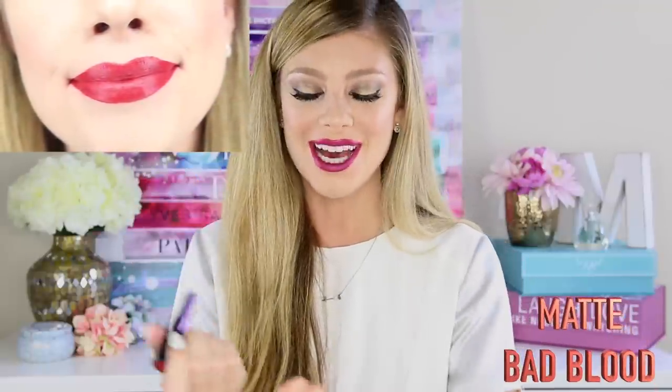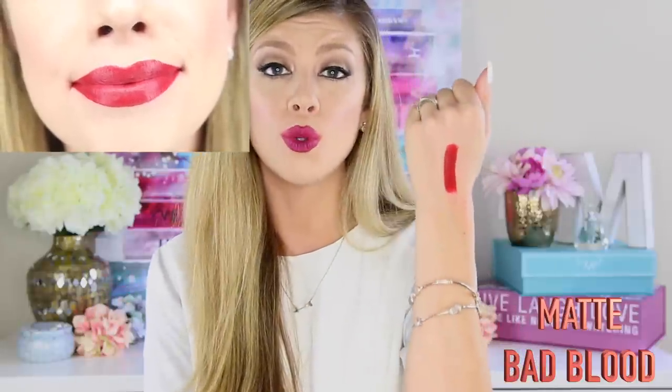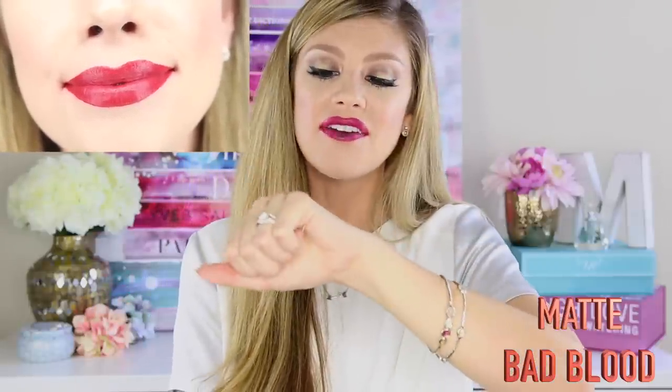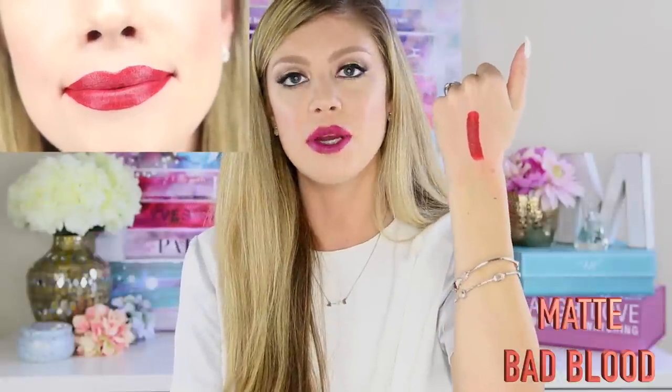The next shade is called Bad Blood, and this shade is a very bold, deep red. It looks like it has both warm and cool tones in it. It is a very pretty and very opaque color.